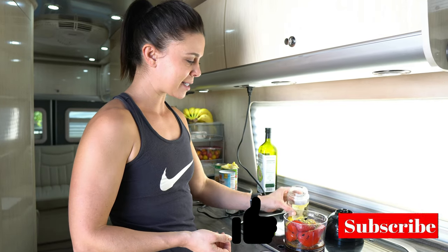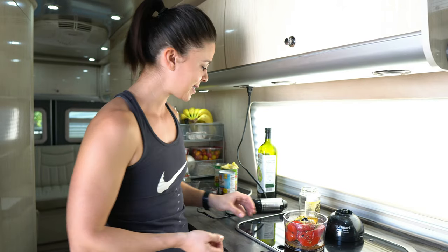If you like this recipe, hit that subscribe button and give me a thumbs up — I really appreciate it. Now I'm going to add a little more liquid and start mixing it.